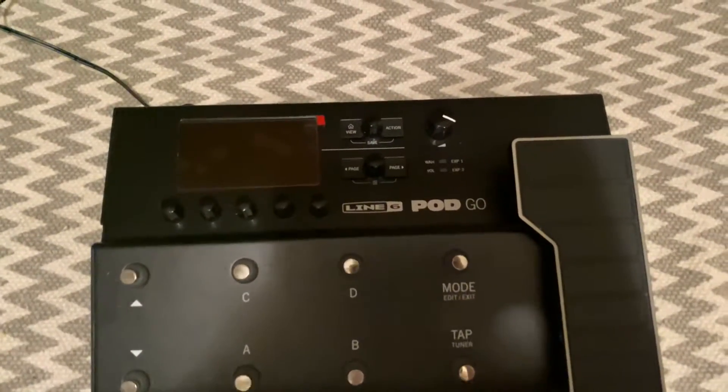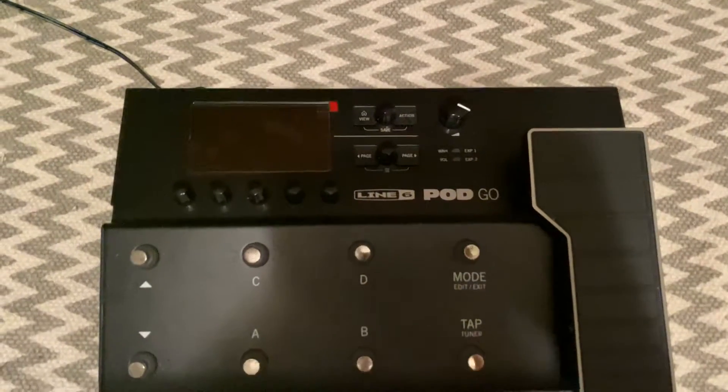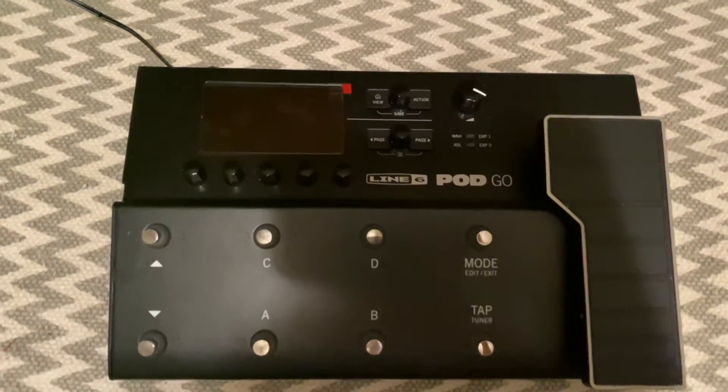In today's Line 6 Pod Go tutorial, we're going to be looking at how to do a factory reset and a couple other options that we can perform on the pedal.